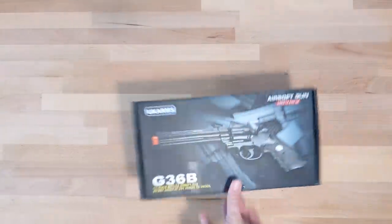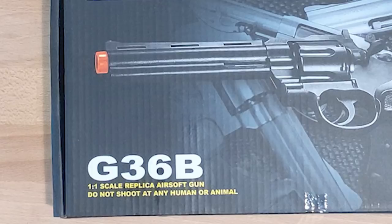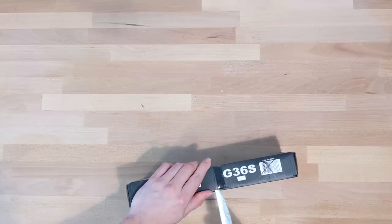Now, on to the review. Taking a look at the box — okay, this is bad. This is really bad. Oh my god. You get a standard UK Arms warning and labels. Only this time, this G36B is one of the — and I can't put enough air quotes on this — newer revolvers they have, as this one is an actual one-to-one replica of the real thing.